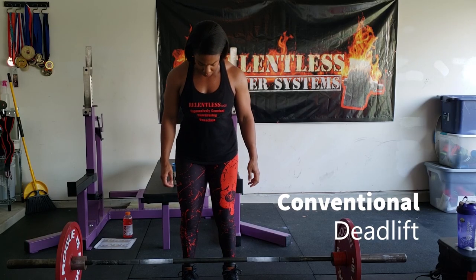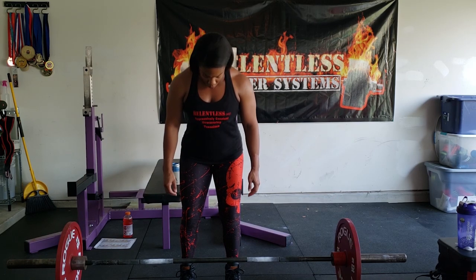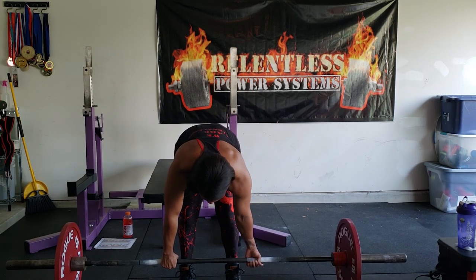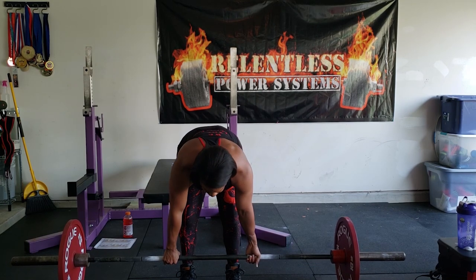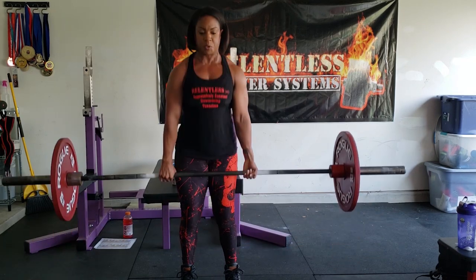I decided to do a voiceover for this next part. I trained deadlifts on Tuesday and I wanted to add some clips from my session to give you guys a visual of what exactly a deadlift is. I've also included some accessory exercises that we do to help support building a bigger deadlift. It's not just about the main lift — there are other muscles involved that help build your deadlift, so we also train hamstrings and back for a complete deadlift workout.